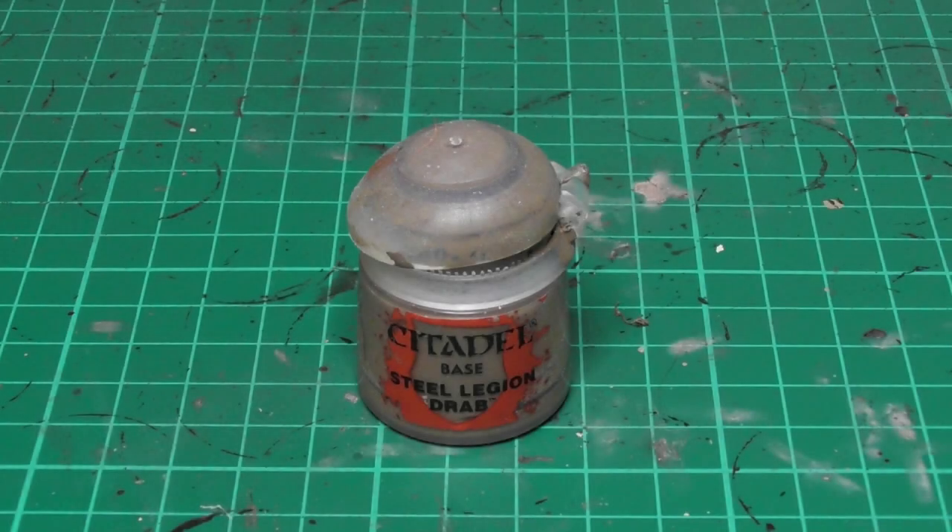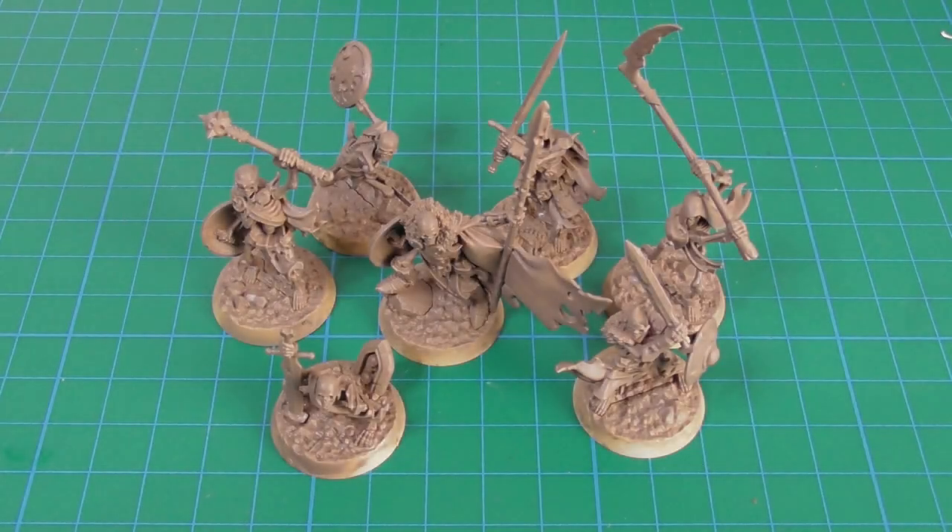I am using Steel Legion Drab as a base color and I airbrushed it onto the miniatures. I have the models fully assembled, and the one that is actually climbing out of the soil I did not secure it onto the base in order to later on easily paint the base as well.